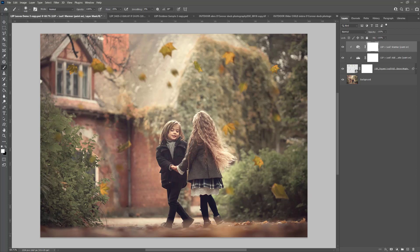Hi, this is Lauren from LSP Actions and welcome to the video tutorial overview for the LSP Cinnamon Berry Photoshop action set. This action set is perfect for adding a beautiful, rich autumn glow to all of your images in Photoshop. Really simple to use, so let's get started.